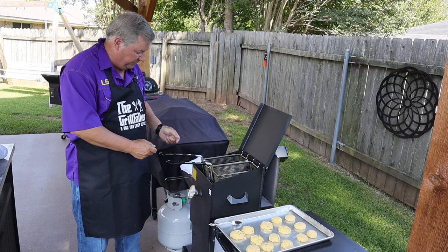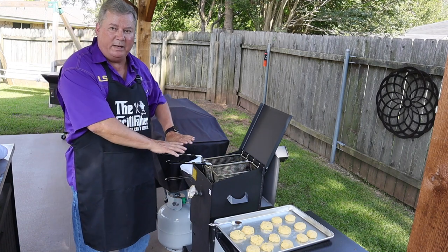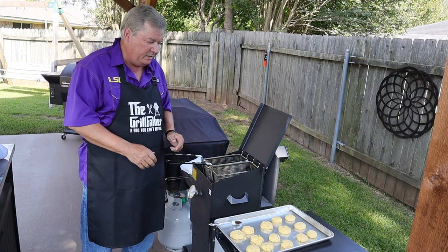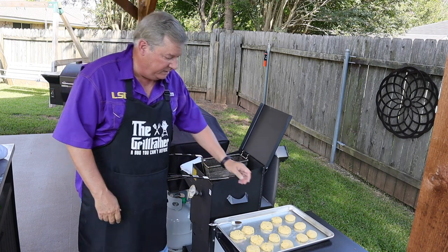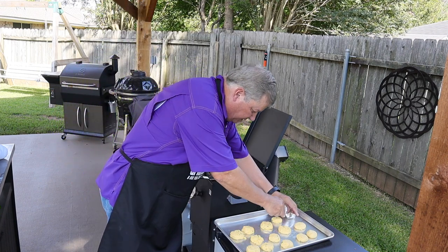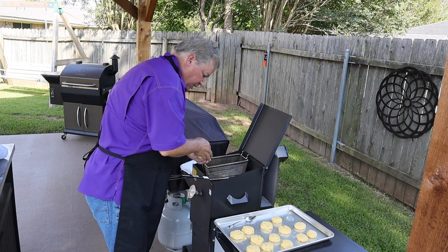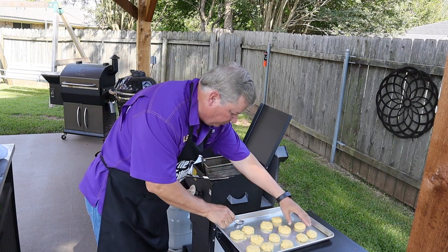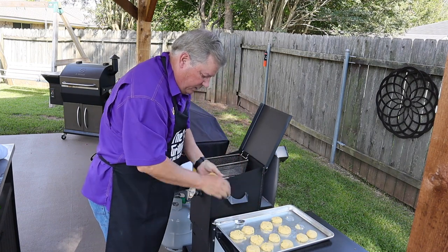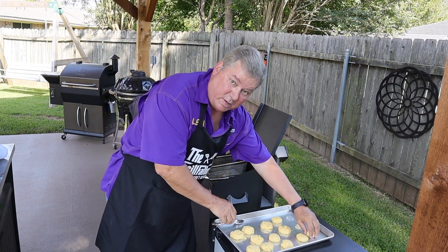My fryer just got up to 325. It'll stay at 325 — I've turned it down quite a bit, just a little bit of flame on. So what we're going to do now is I'm going to take and put one of my baskets in. These have been sitting here about 10 minutes now. I'm going to roll them a little bit and put them on the spoon and just drop them into the grease — that way it doesn't splash up and burn me.